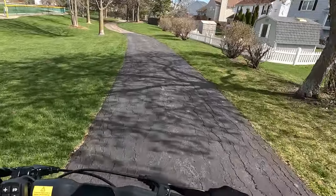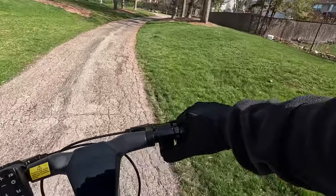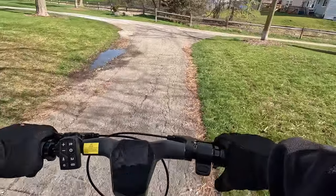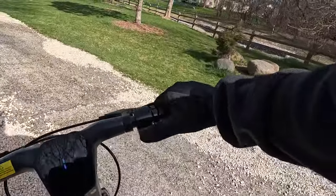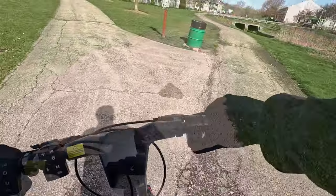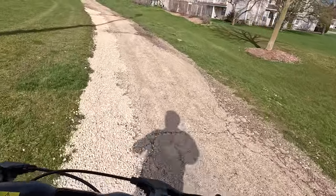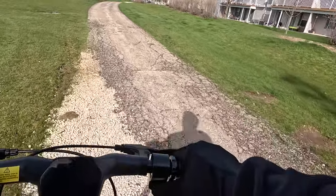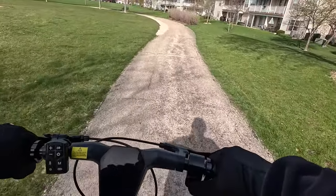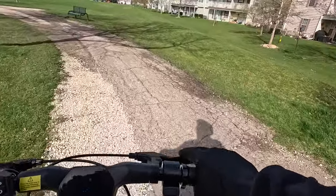You can feel the bounce on the board. The suspensions are definitely working, absorbing the bumps really well. It handled that with ease.